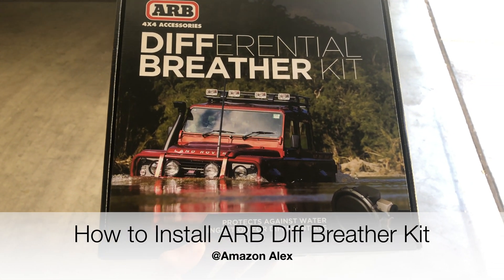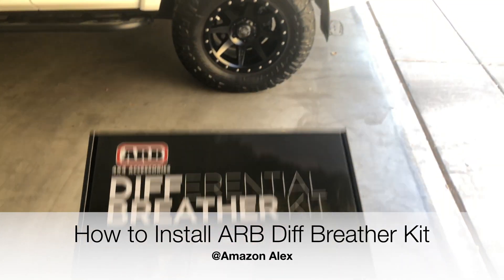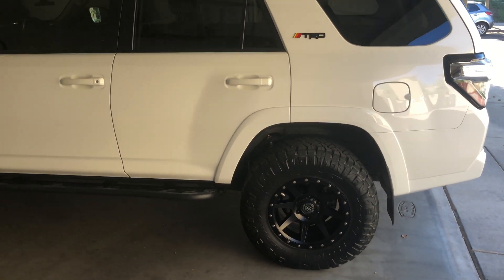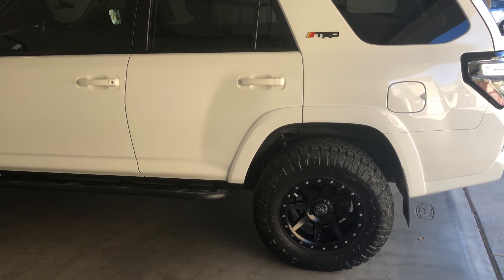Today I'm going to be showing you how to install an ARB differential breather kit for my rear differential on this 2019 Toyota 4Runner SR5 Premium.